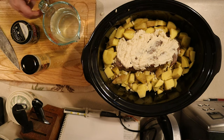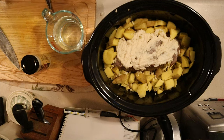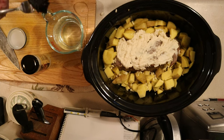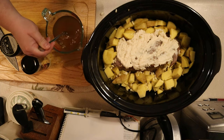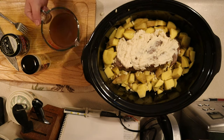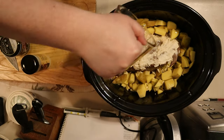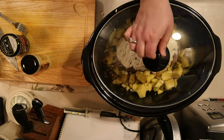Now it's time to add the liquid. You can either add a cup of beef broth or beef stock, or you can do what I'm doing and use bouillon cubes or better than bouillon. To use better than bouillon, take a forkful of the paste and add it to a cup of warm water, then stir it until it dissolves. Once it dissolves, add it to the slow cooker as you would any other broth or stock.